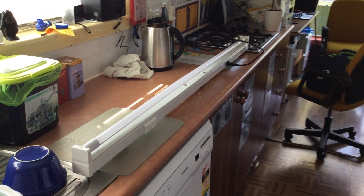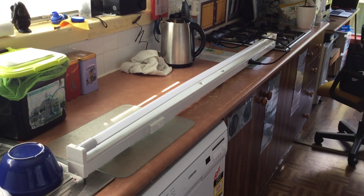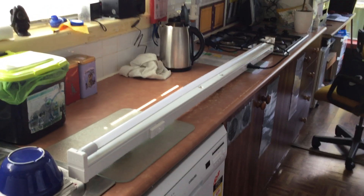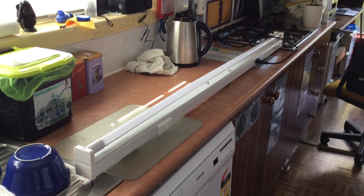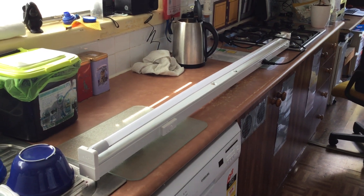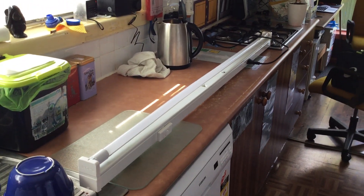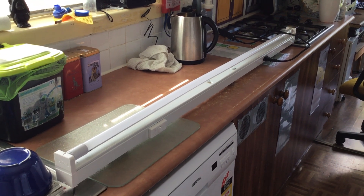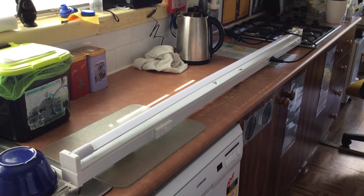Hello everybody, today I'm going to show you my Fawn F58T8 Batten. This is a batten that I've had for a while. I did have a previous video of this but I've decided to make an updated one, so I'm replacing it with this video. We're actually out in the kitchen because this batten is so long — it's one and a half meters in length.